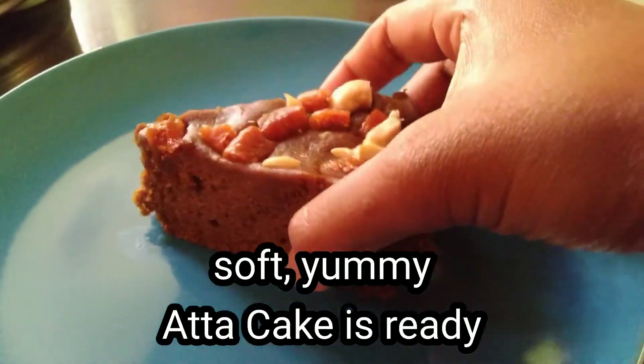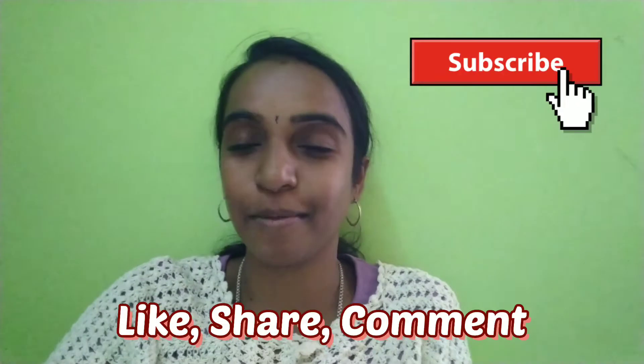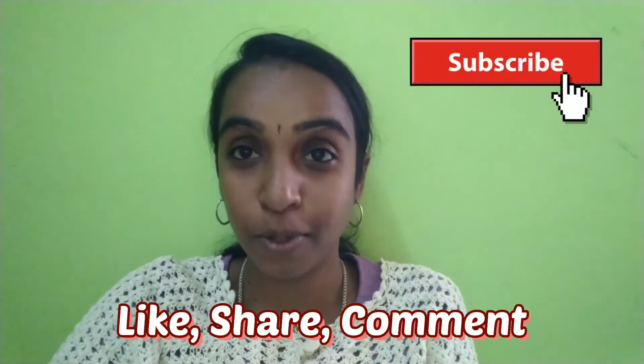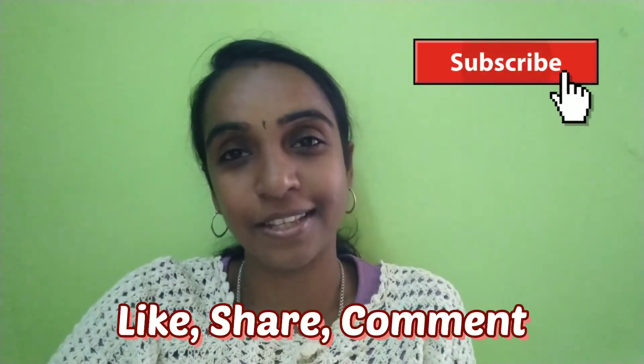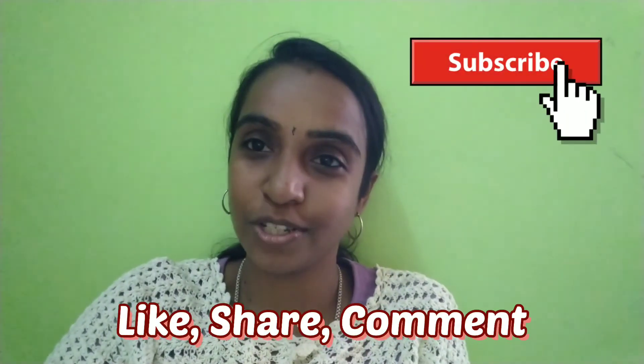If you want to try it, let me know in the comment section. If you like this recipe, please like, share, and comment. Please subscribe to our channel. Thank you for watching.